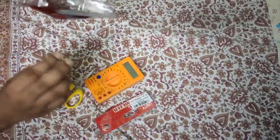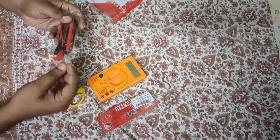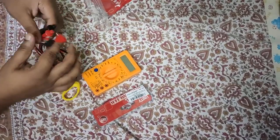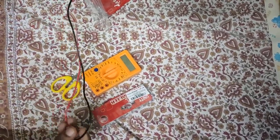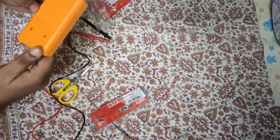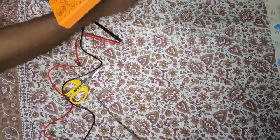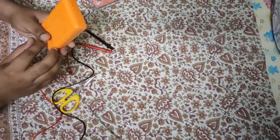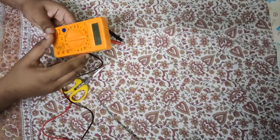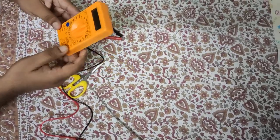Let's open it. A probe is also provided — which is the same. With the battery continuity, which is the same. So this is a multimeter.